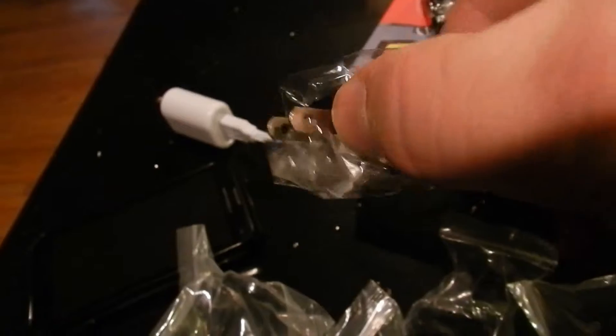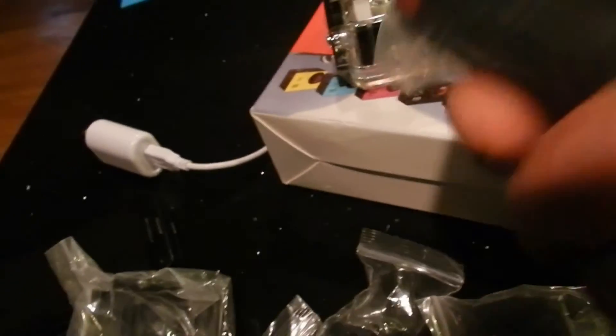Look at all the other stuff that's in here — all different kinds of clasps and mounts. There is a lot of stuff! That's a power charger — it looks like the US version, not the two thin-pin European version.